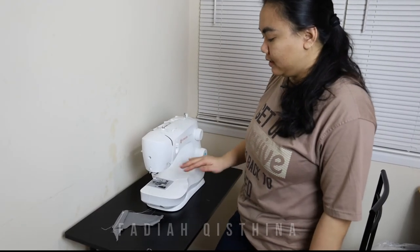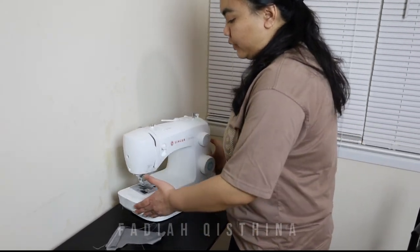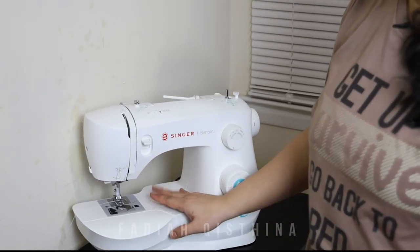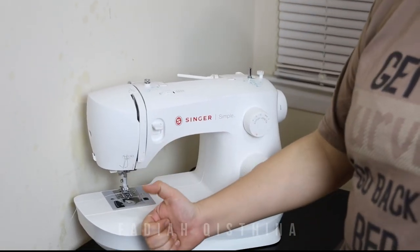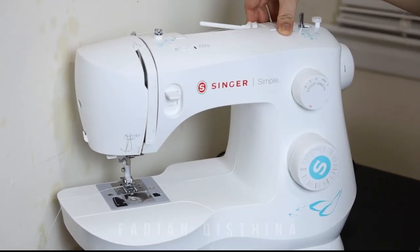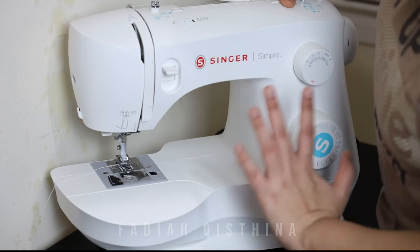This is the machine. I hope you enjoy the video, and if this video is helpful please give me a thumbs up and share this video. See you in the next video — bye bye!